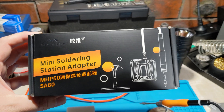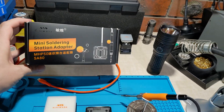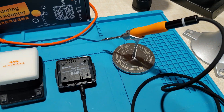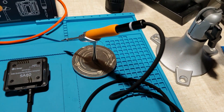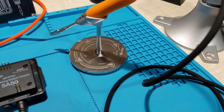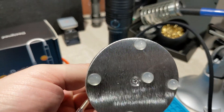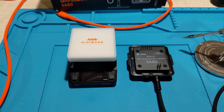Taking a look at the MiniWare SA80 — it's a mini soldering station adapter and it comes in this nice box. We've got the SA80 here; that's the adapter connected to the soldering iron. It comes with a nice little stand and I've put some pads here to help it stay put. Let's hook it up and see how it works.